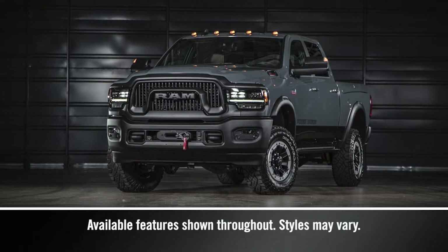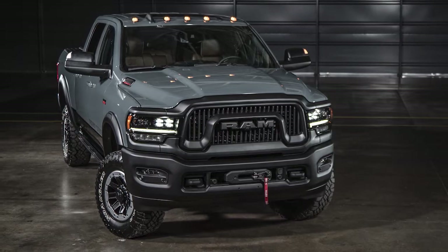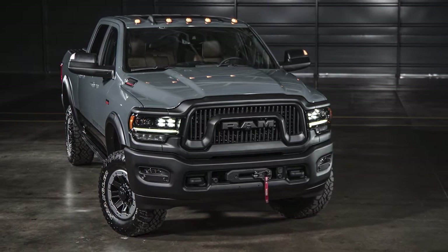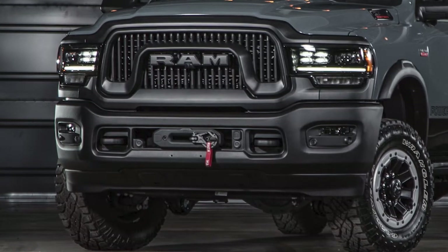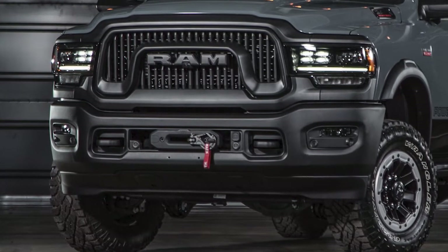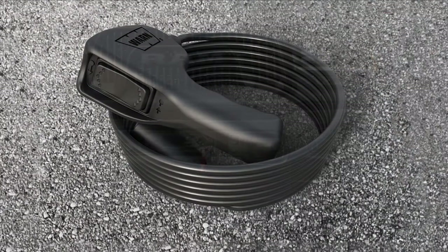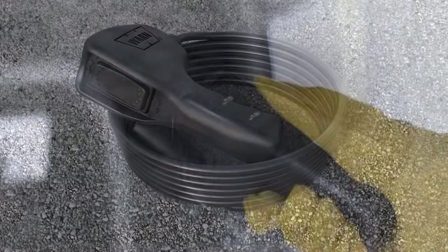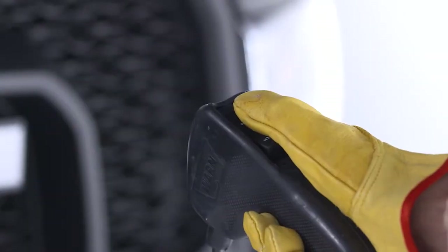Your Ram Power Wagon is equipped with an electric vehicle recovery winch that, when used properly and safely, can help you out in certain situations. The winch motor is powered by the vehicle's charging system and uses a synthetic rope that is highly flexible, lightweight, and is designed to float. The remote control allows the operator to power the winch in by pressing down on the toggle switch, or out by pressing up.